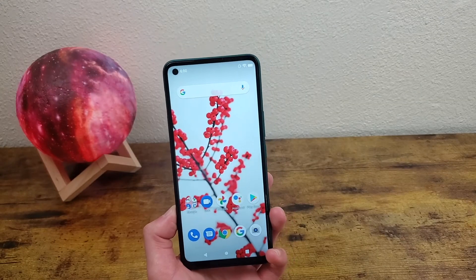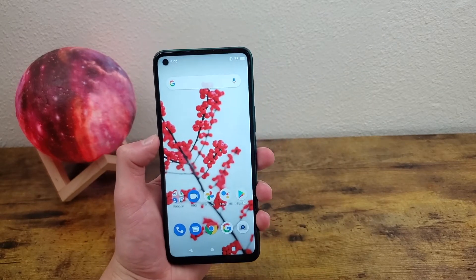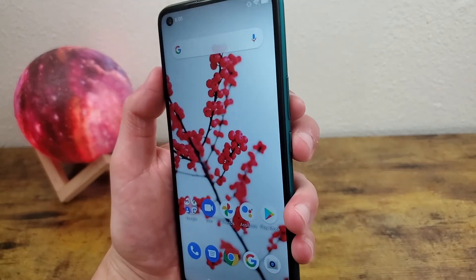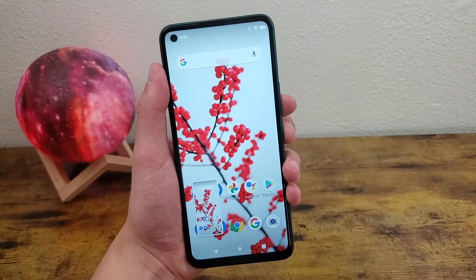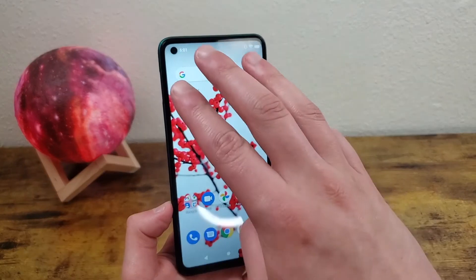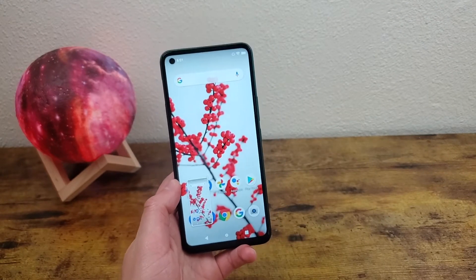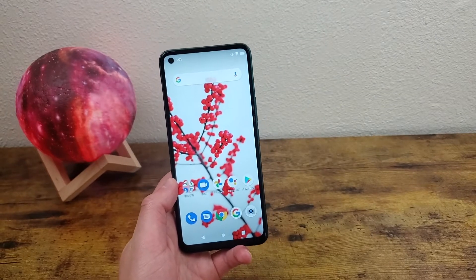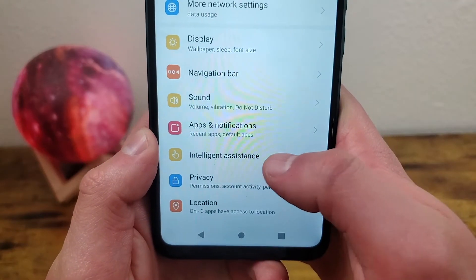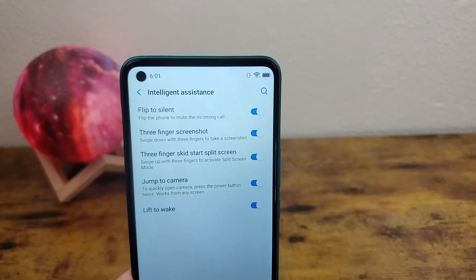The next thing I'm going to show you is a cool way to take a screenshot. If you're used to smartphones in general, you probably know that the way to take a screenshot on this phone is by pressing and holding the power key and the volume down key at the same time. But there's also a second way — all you need to do is put three fingers on the screen and swipe, and that's going to take a screenshot too. By default this feature isn't activated, so go to Settings, Intelligent Assistance, and make sure three finger screenshot is toggled on.